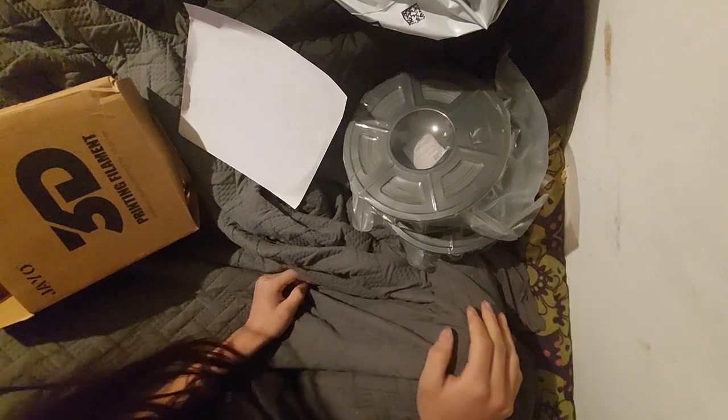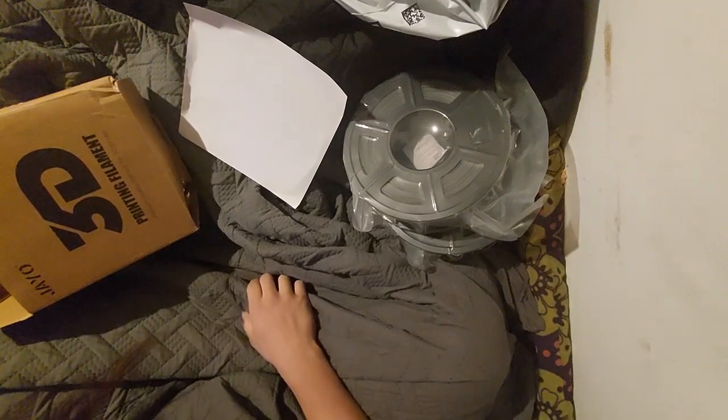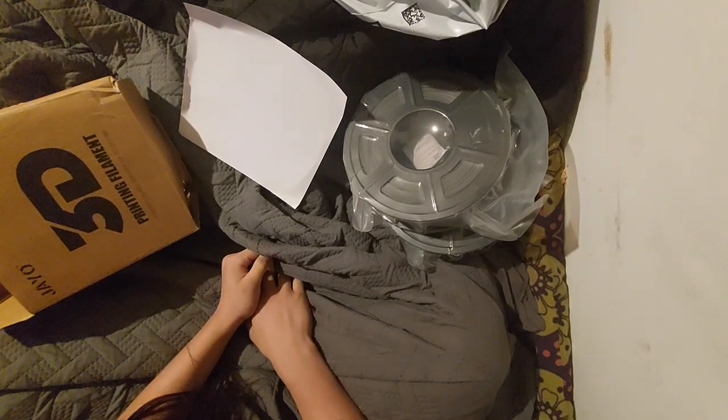I'll record some more videos if I notice any cracking or bubbling. This was $32 in total — it was $28 on Amazon.